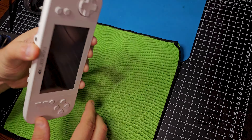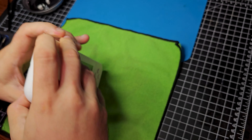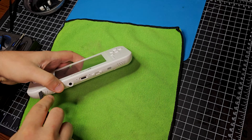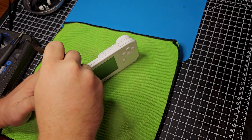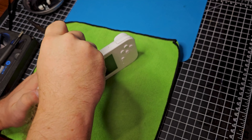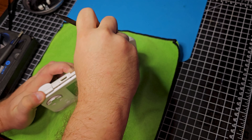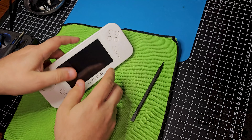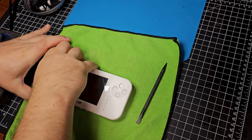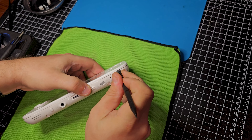Now that the screws are out, it feels like it's still together somehow. Oh, there we go - just need to get it far enough. I heard a click. I can see the prong there - it snapped in there. So even if the screws are out, it'll still be held together by clips. Probably need to do the same on the other side. There we go - and probably one more clip.